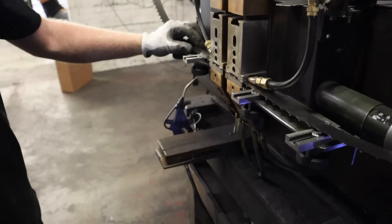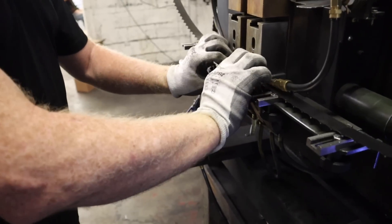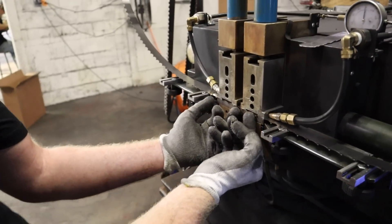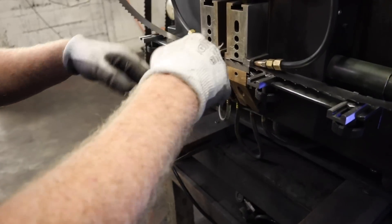This clamps down at 3,000 pounds of pressure. All the electricity comes up through here and then it fuses that blade together.